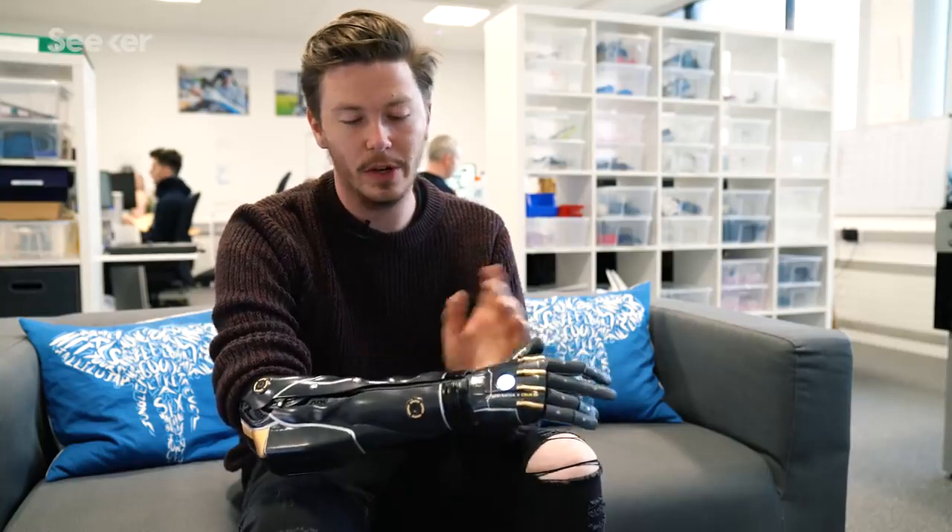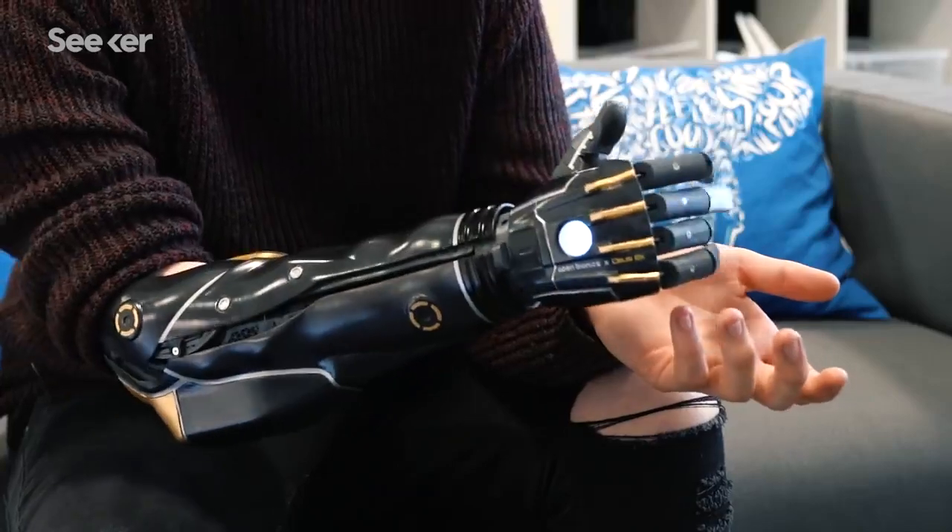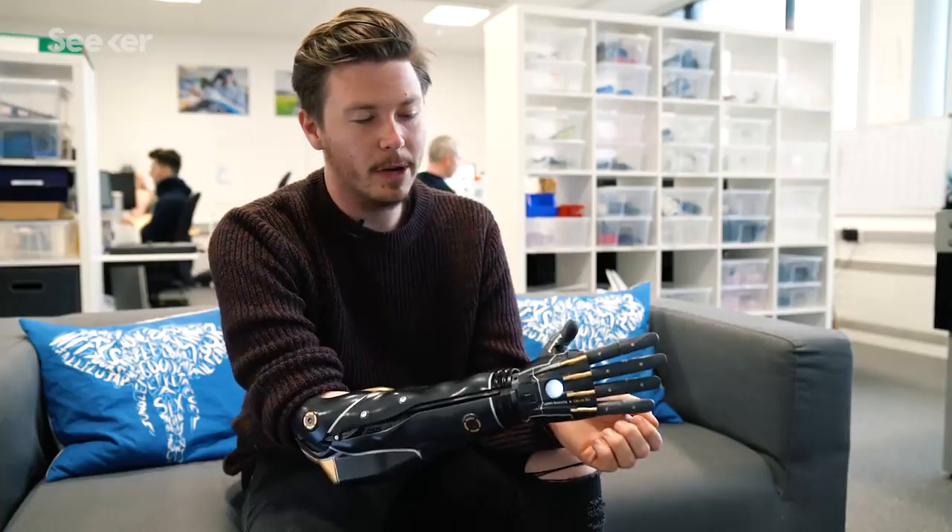These are the Deus Ex panels, which you can see look really nice. With this arm I'm able to open and close — as you can see, that tenses my muscles.